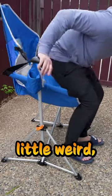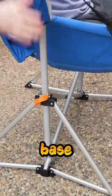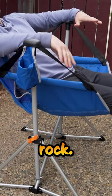Getting inside of it is a little weird, but once you're locked into place, the sturdy base makes it perfect — you can sit here, lay back, and just rock.